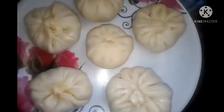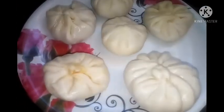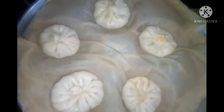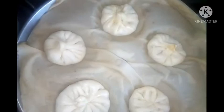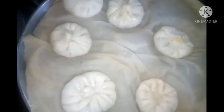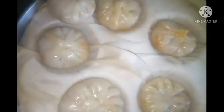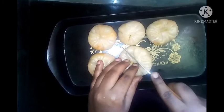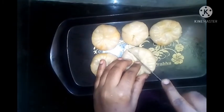Now the meat is ready to cook. We will use this for 10 minutes to cook. We will try a lot of vegetables. The taste is ready for the veg momos.